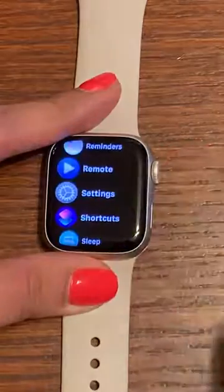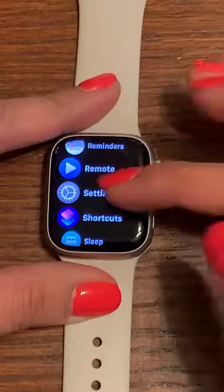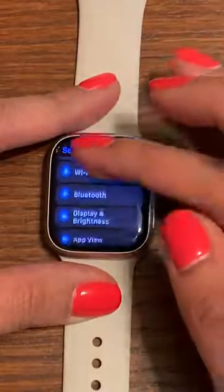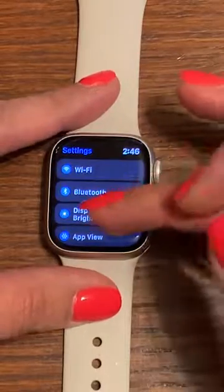Or you can touch the side button and then select All Apps, and that also gets you to Settings. Either way, you can get to Settings. Select Settings and swipe up until you see Display and Brightness, as you can see here. Go ahead and select that.